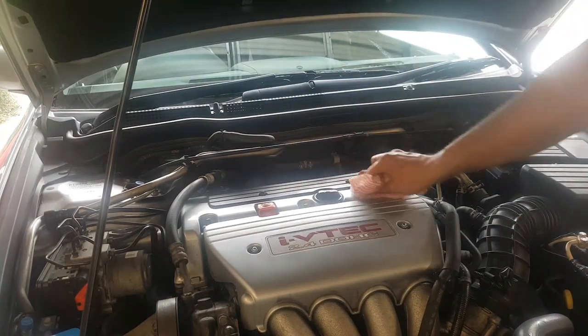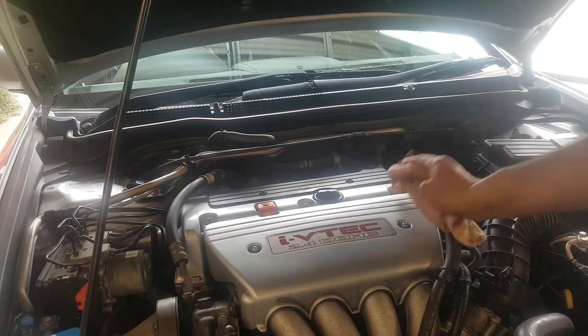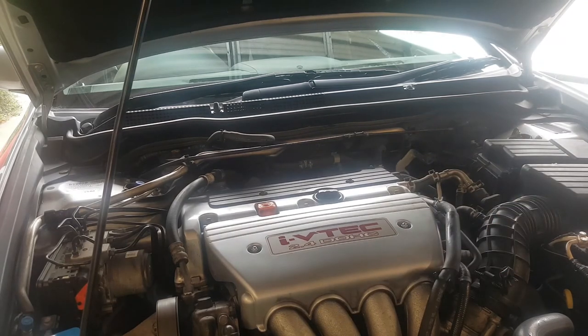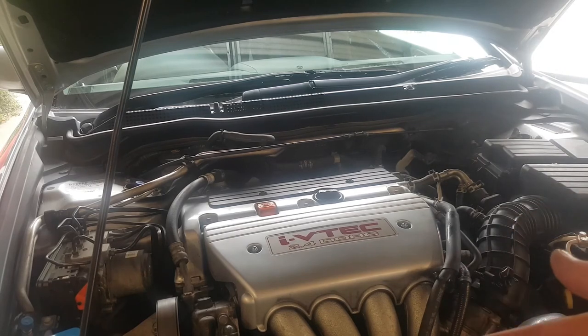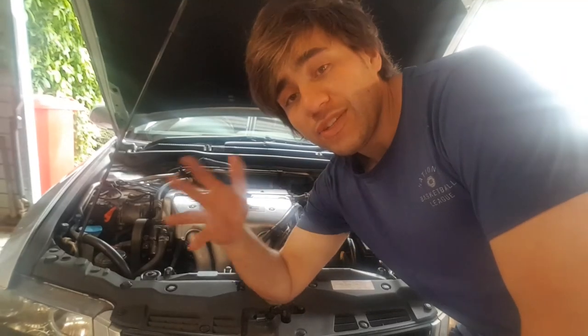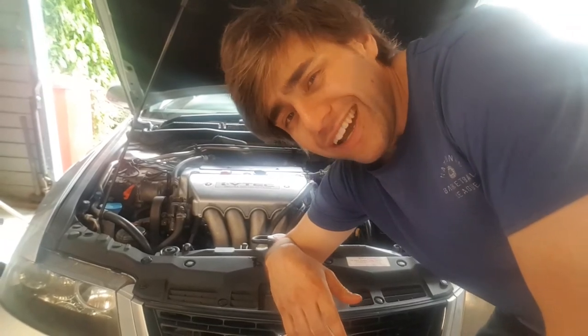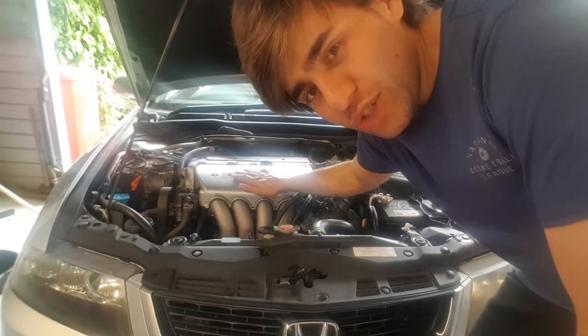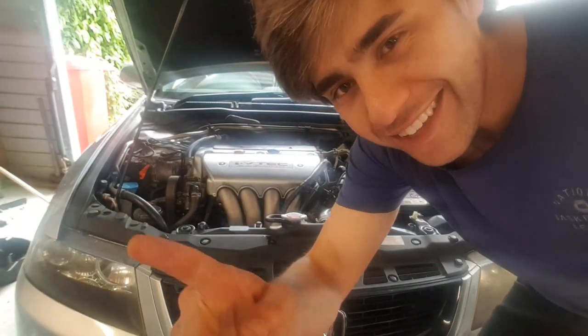Fully synthetic is always the way to go with the Honda VTEC. The car is running now — sounds perfect. I'll let it warm up a little bit and then check the oil again. Thanks for watching — my name is Orion West. Subscribe if you liked it — the next car I'm going to do is a Suzuki Swift Sport 1.6. I hope you enjoyed today's video.